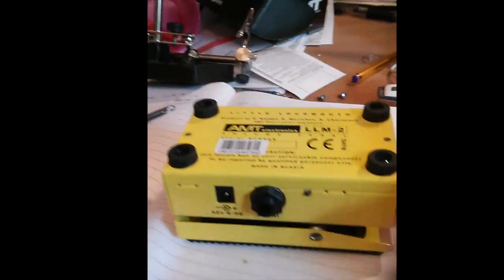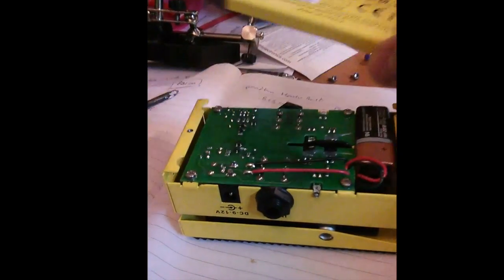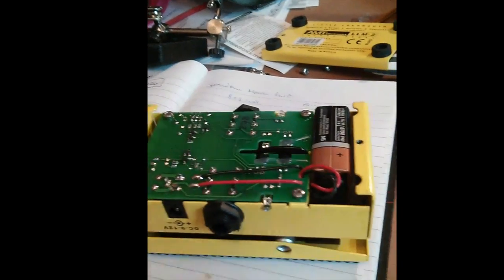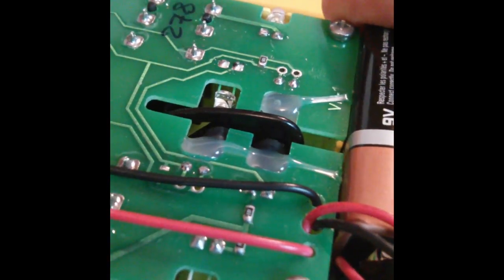Let's take the bottom off and I'll show you how it works and how we can fix this. It's an optical volume pedal. There's an LED and a photo detector, and between them there's a shutter which moves backwards and forwards with the motion of the pedal. If you rock the pedal you can see it moving.